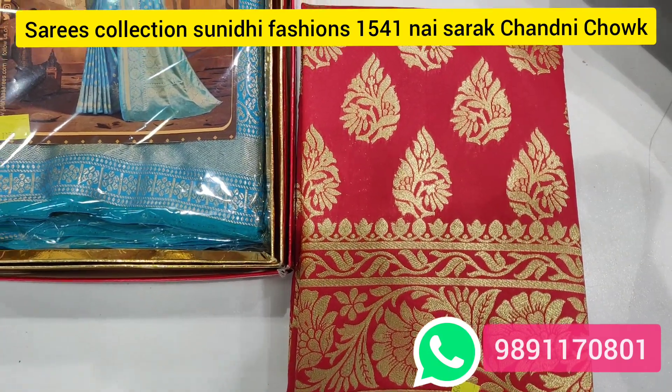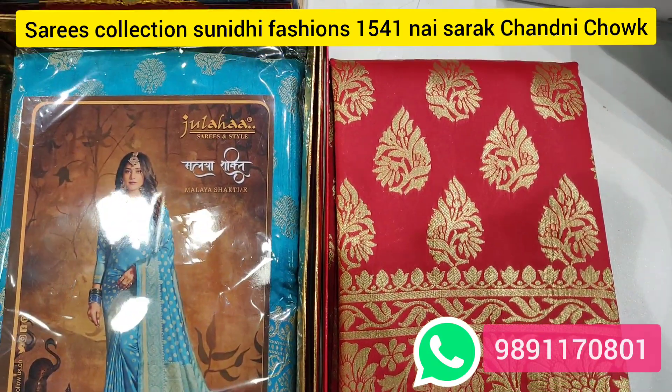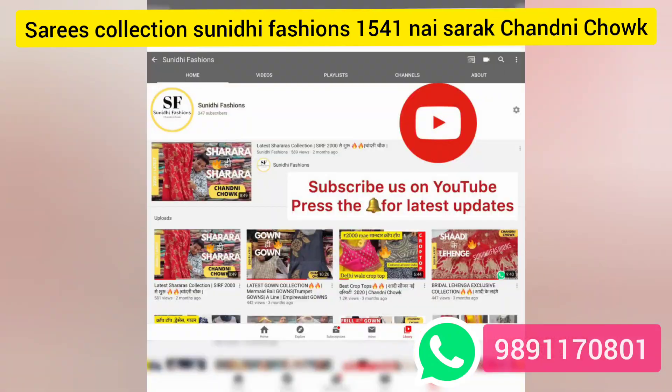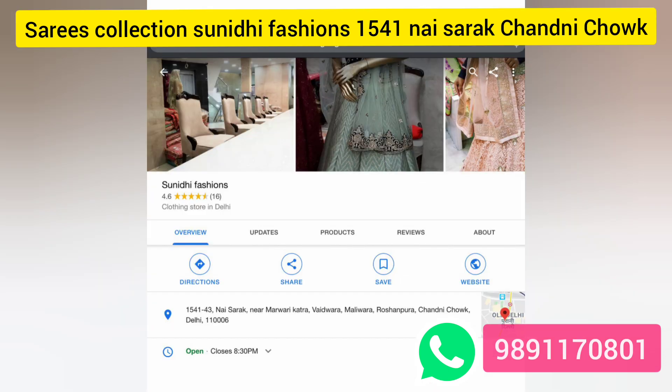Call and subscribe. Please try one time — Sunidhi Fashions. Please subscribe to our YouTube channel and do review us on Google. Follow our Instagram, Sunidhi Fashions. Thank you.